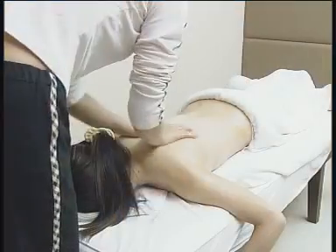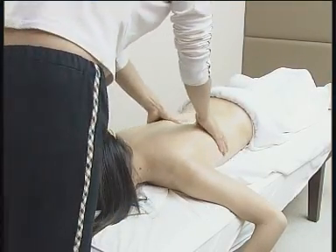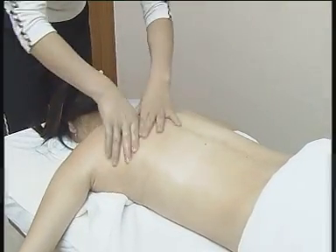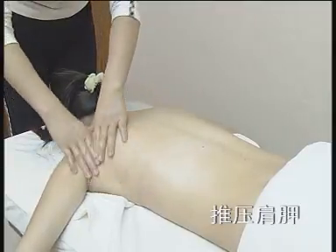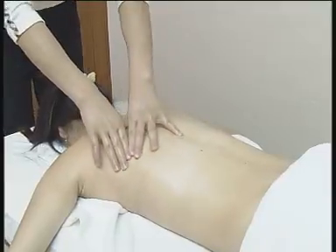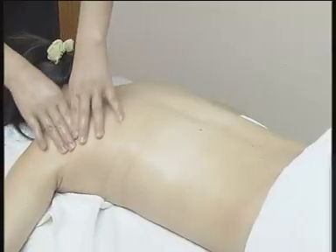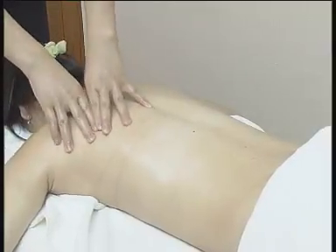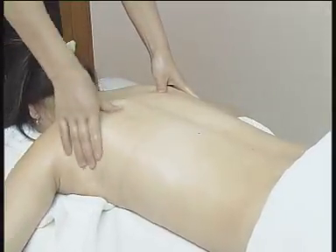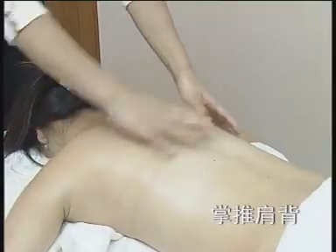杠式油压：均匀推油，按摩者将适量精油倒入手中，再将双手搓热，在被按摩者背部均匀涂油。推压肩胛，按摩者用拇指推压被按摩者肩胛部位，借助油质，推运流畅，力度柔中带刚。掌推肩背。